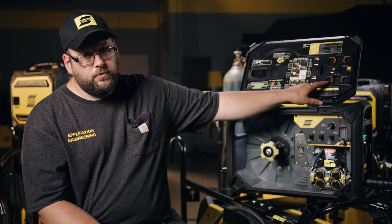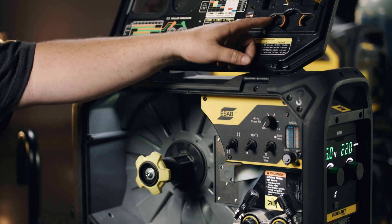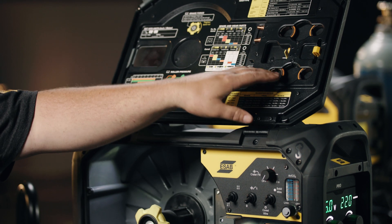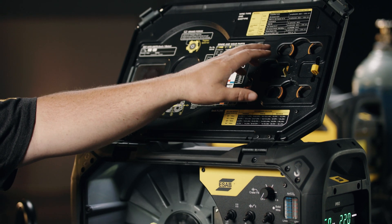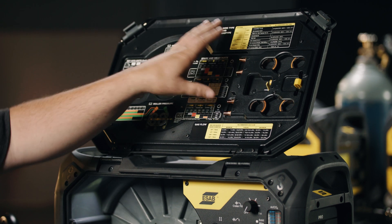Speaking of extra drive rolls, since we know you have different processes in your shop, you're going to have a potential need for different drive rolls depending on what you're needing. So we have storage up here for additional drive rolls, intermediate and outlet guides, and extra contact tips as well.